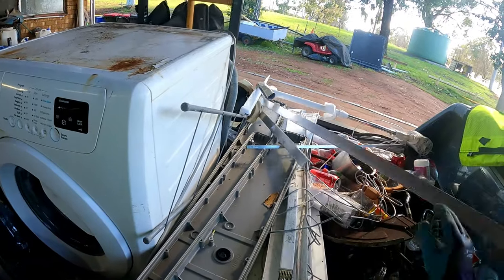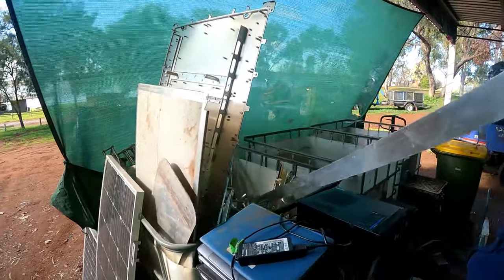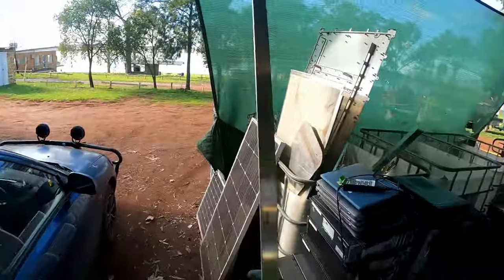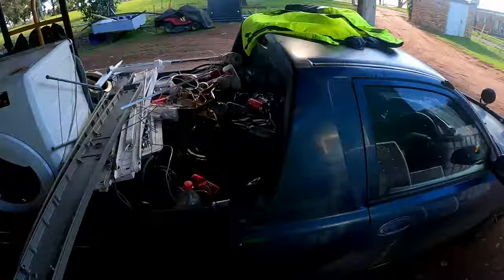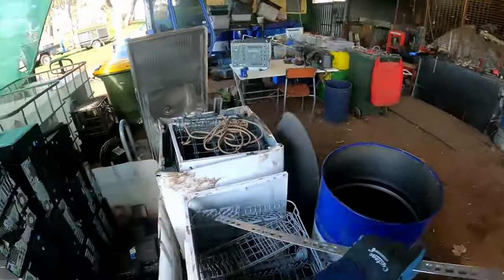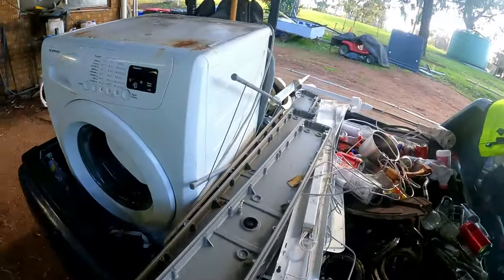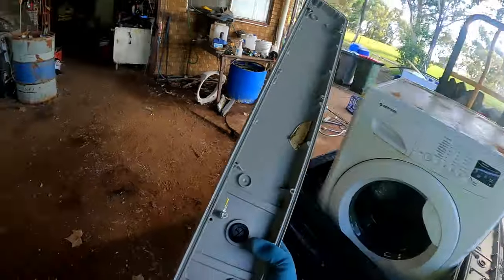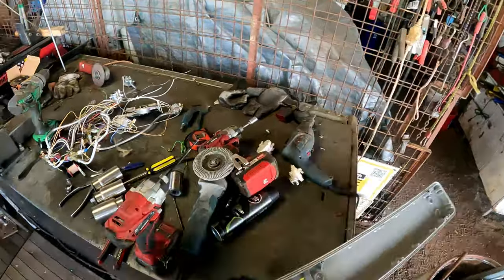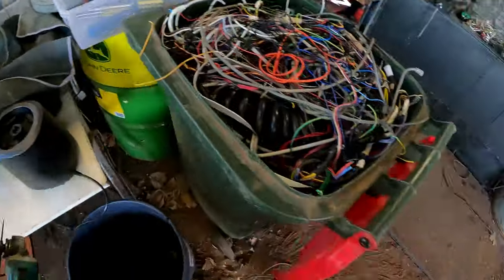Definitely going to test these — grab those two pieces and go straight over there. Getting a bit long in that, going to have to sort that out. Another piece there — that's some damn good aluminium. That's your class, that is — extruded. That'll go in the next one. Now going to test this, see if they are cast or plastic. That's plastic.